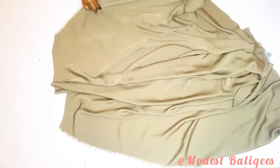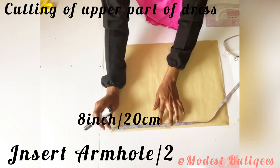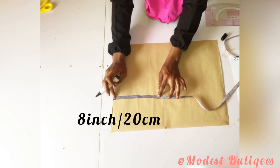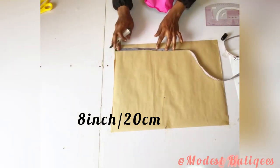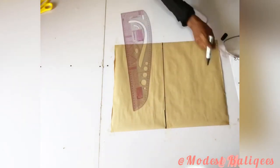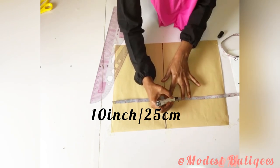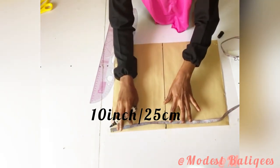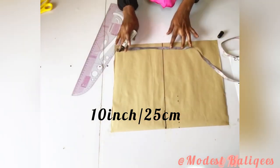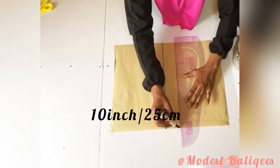The next thing we're going to cut is the upper piece. For clarity I'm going to be using brown paper. First I take my armhole divided by two, which is eight inches or 20 centimeters, and connect those points. Then I come down by 10 inches for my bust points — that's because we're having a princess cut for the upper part. So that's 10 inches or 25 centimeters.